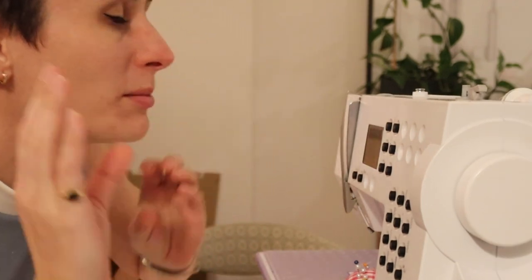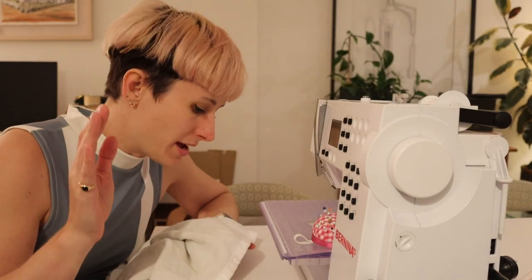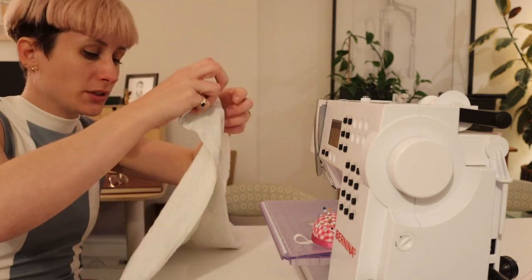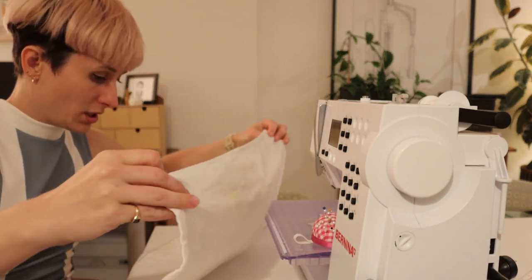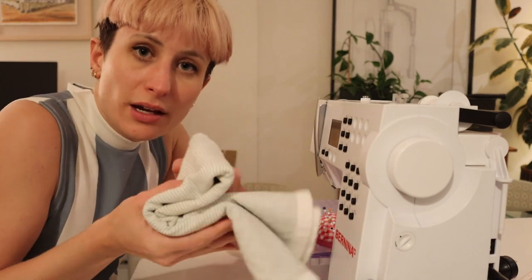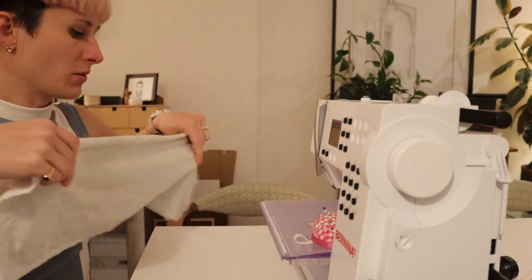Today I'm going to be making some little things to hold oven trays with. I've never owned oven mitts, and we just use a tea towel folded over lots of times to grab things out of the oven. I have to say it's not the most effective, and I'm always a little bit worried I'm going to burn myself.